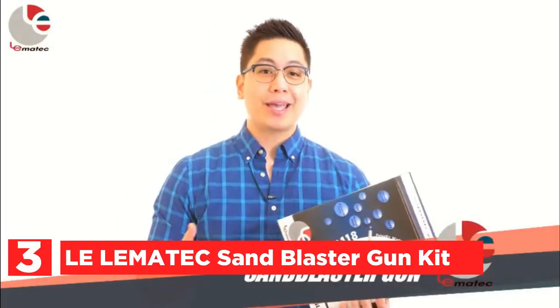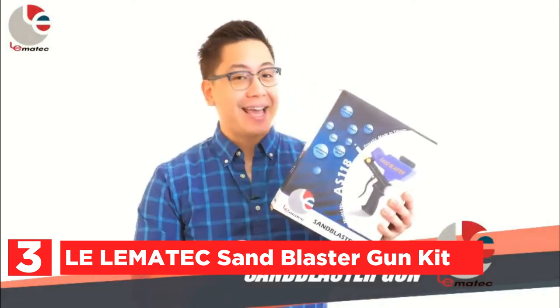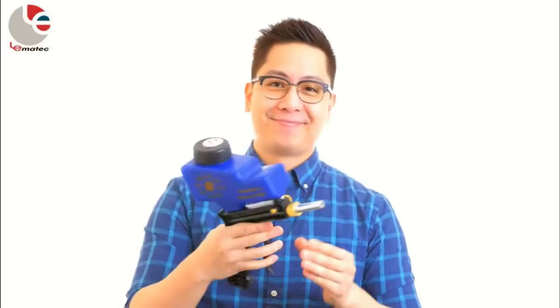Item number 3 is the Lelematec Sandblaster Gun Kit. The high-end sandblaster gun kit tackles every job in the home or in the workshop. Included is a 1/4-inch NPT connector for quick connection, an extra steel tip, a filter for media, as well as a user's guide to media and a manual.